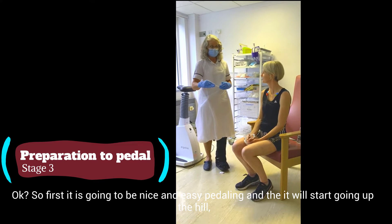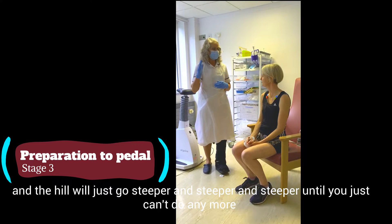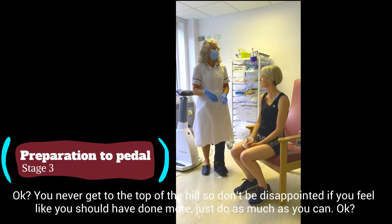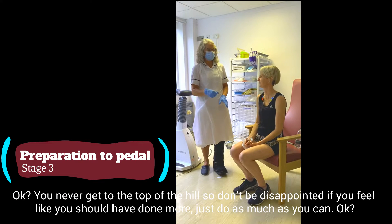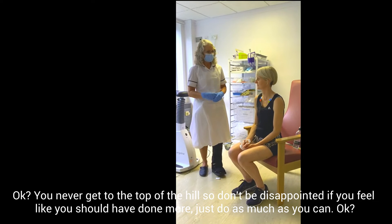So at first it's going to be nice and easy pedalling, and then it'll start to go up a hill. And the hill will just go steeper and steeper and steeper until you just can't do any more. You never get to the top of the hill, so don't be disappointed if you feel like you should have done more. Just do as much as you can.